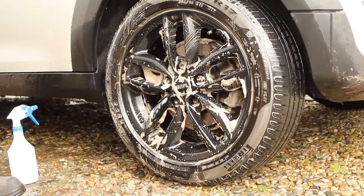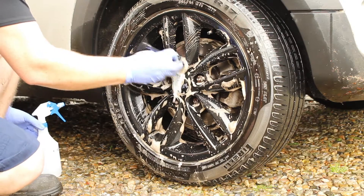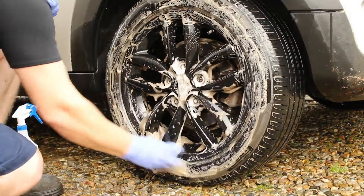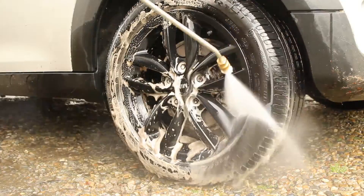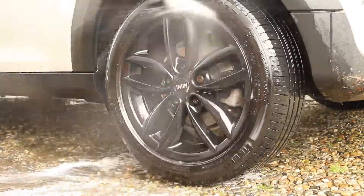This just fits in between the caliper and the wheels, no more. I did the same for the front wheels off camera. For the wheel nuts and between the tire and the rim I'm using the Valet Pro soft brush. When you're done, give the wheel a good rinse out — three to four minutes max for each wheel. That's all we need here for a quick maintenance wash.